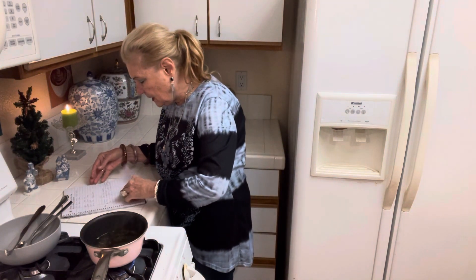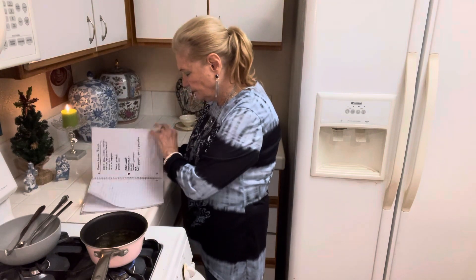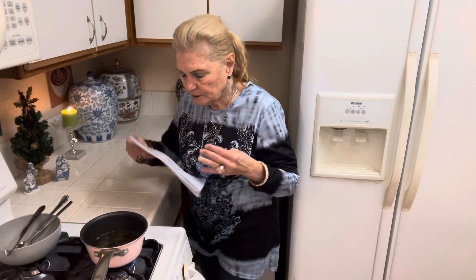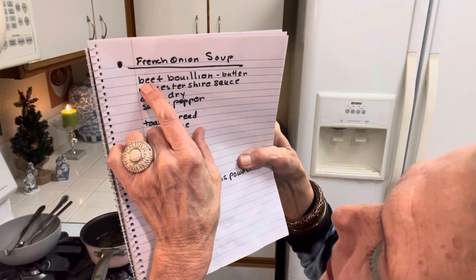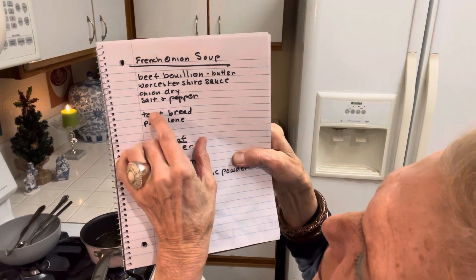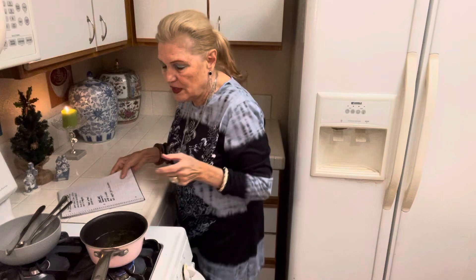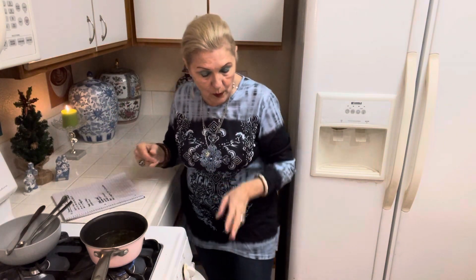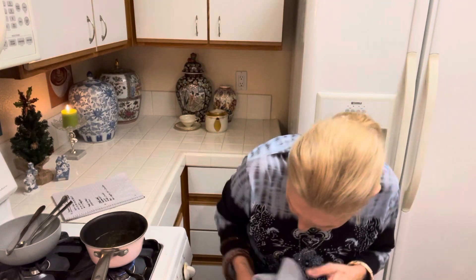So now let's see. I have a beef bouillon cube, butter, two cups of water, Worcestershire sauce, dry onion, salt, and pepper. I don't have any salt and pepper yet, but I will. Oh, my toast is looking good!